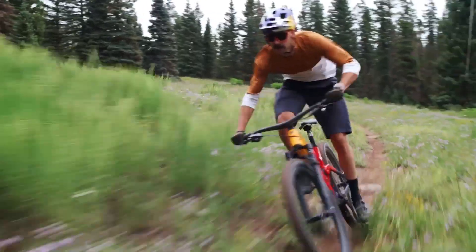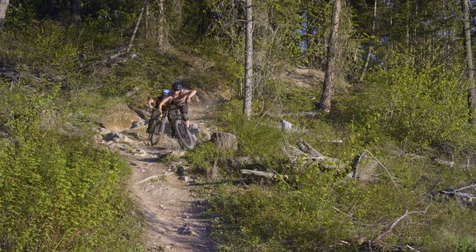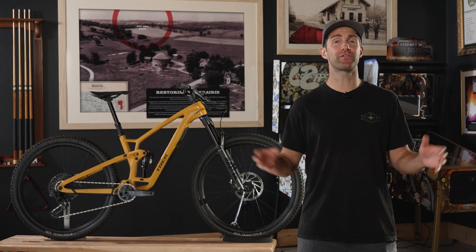Minnow Link's geometry adjustment is a simple change any rider can do quickly, so you can dial things in for where and how you ride. Try it out and feel the difference for yourself.